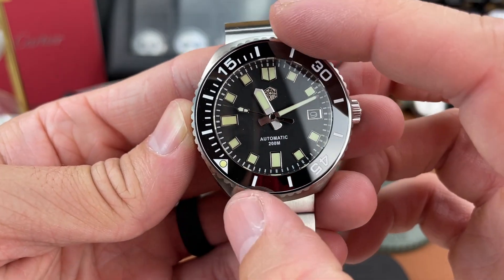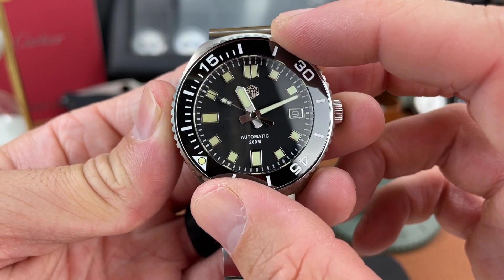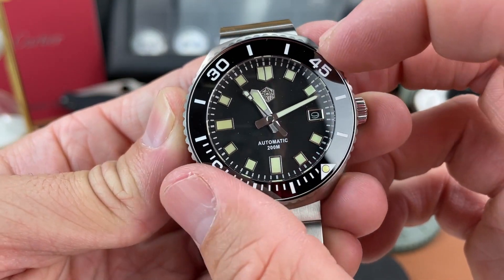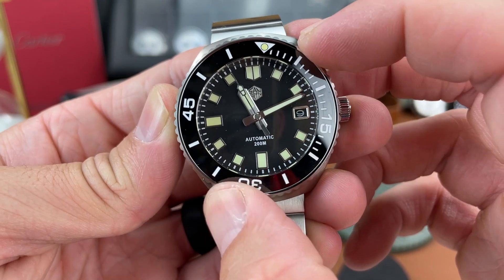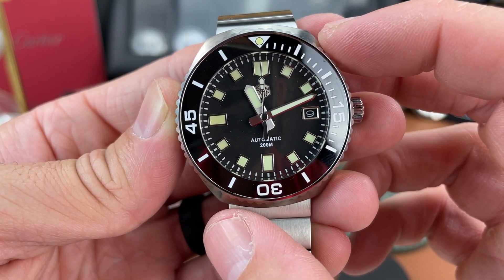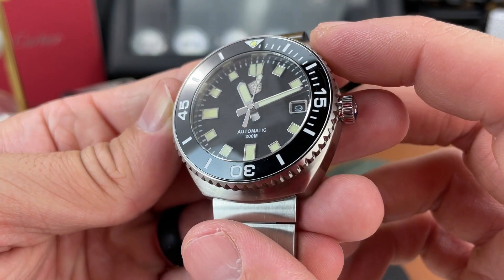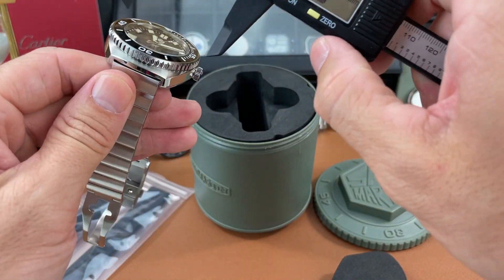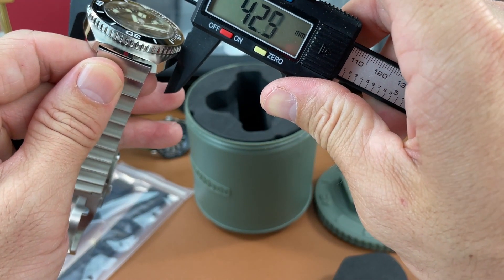Let's check the bezel action. Very nice — no back-play to speak of, feels good. Seems like a 120-click bezel and it lines up nicely right at the top. Very, very good.